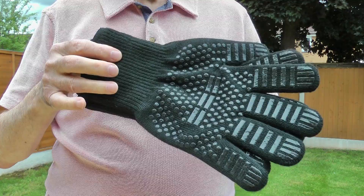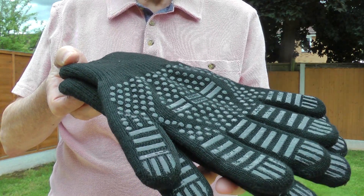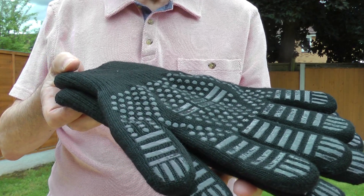They are the AOMIS brand, which to be honest I'd never heard of. They were considerably cheaper than one of the best known BBQ brands.